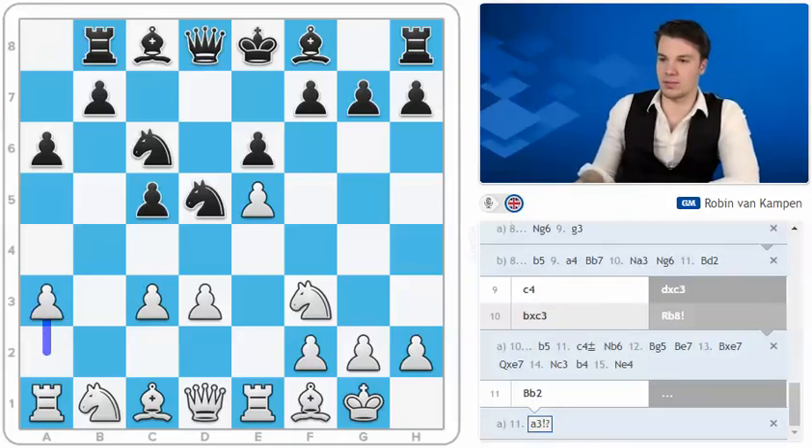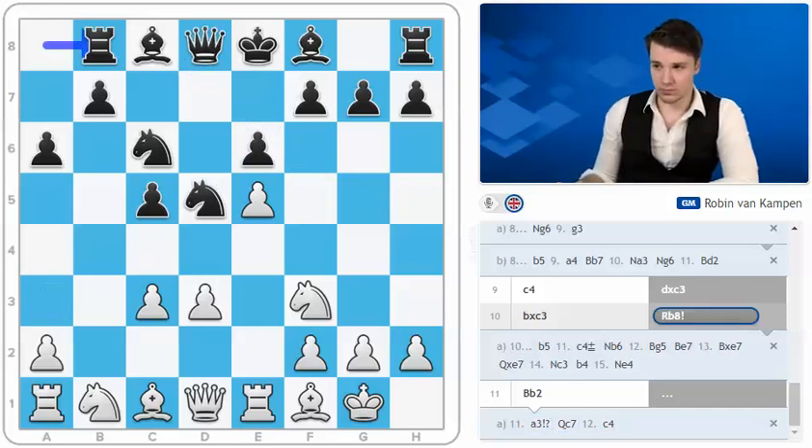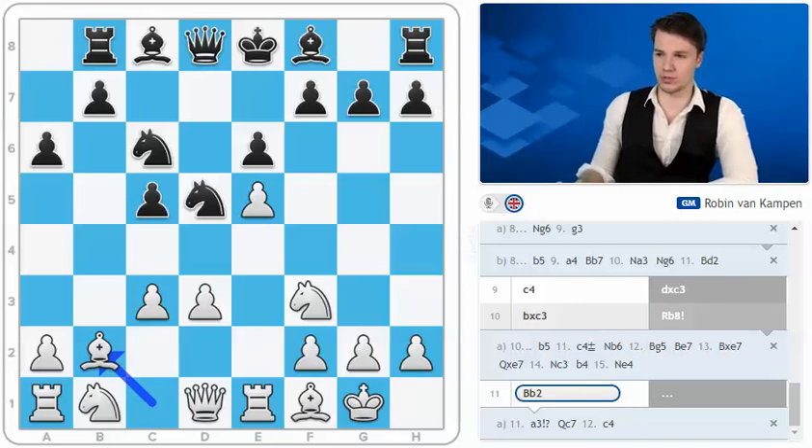After c4, black still has the option of going knight e7, knight f5 — that's really one of the main ideas: waiting to play bishop to e7 so the knight can maneuver back. Even though it looks like it's losing a lot of time, it's not that easy for us to directly attack black. Instead, after rook to b8, I suggest you go bishop to b2, preparing perhaps immediately c4 and d4. Here after b5, we sort of see what the idea of rook b8 was — now after c4, our bishop on b2 is hanging.